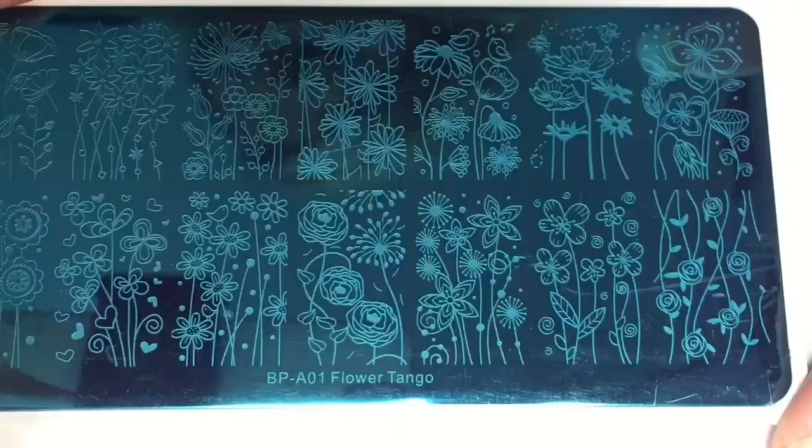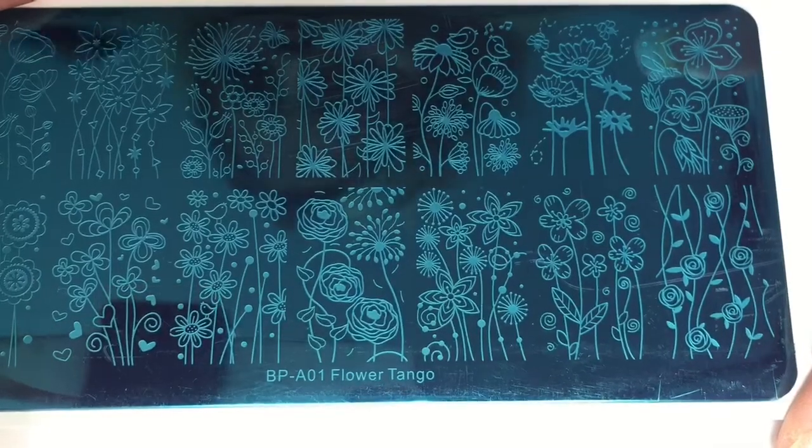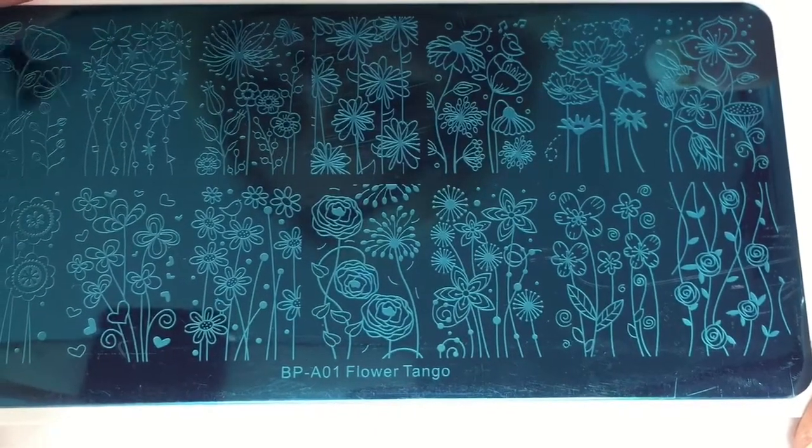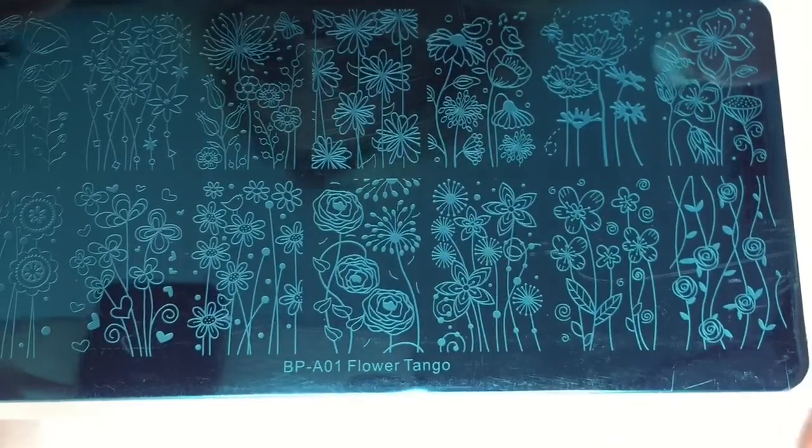I'm not really a floral fan — I mean, I like it, but I'm not obsessed with it. This is kind of nice. I can see doing some really cute reverse stamping with some of these designs, or maybe a nice gradient as a backdrop with the stamping plate, or a nice smoosh mani.